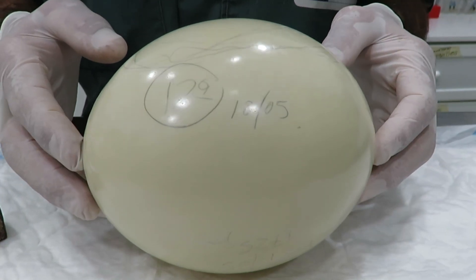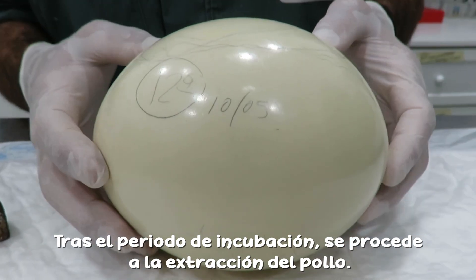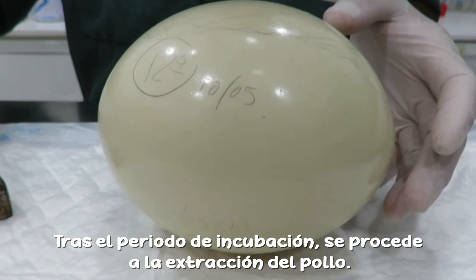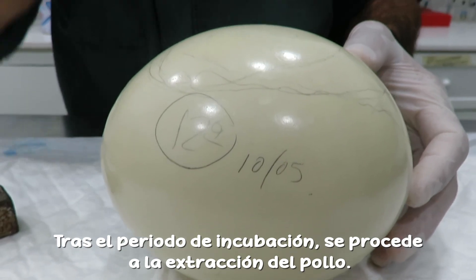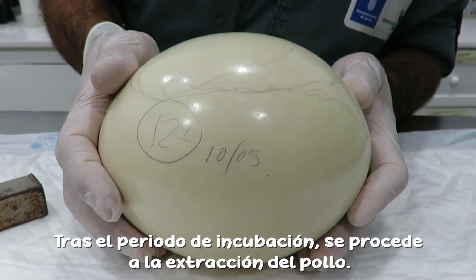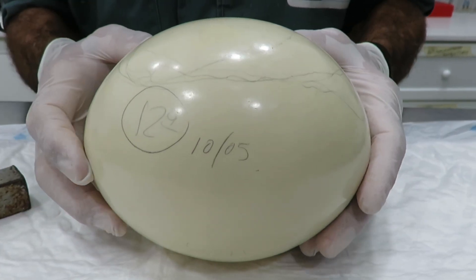The egg of the red-necked ostrich — we have just taken it out from the incubator after 40 days. We have seen that the chick has been pipping the air sac membrane but has been like this for 24 hours. Based on our experience, we have seen that it's much better now to break the shell.